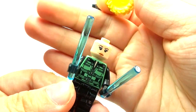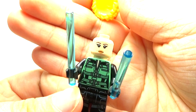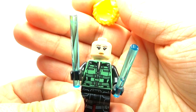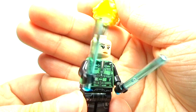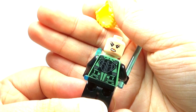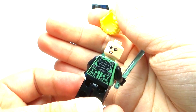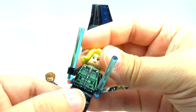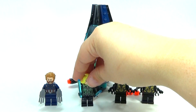She does have a double-sided face. You get a standard female face on one side — just kind of no expression whatsoever, which I think they could do a much better job on — or an angry face. I like the angry face side better than just the standard look. So those are all the minifigures.